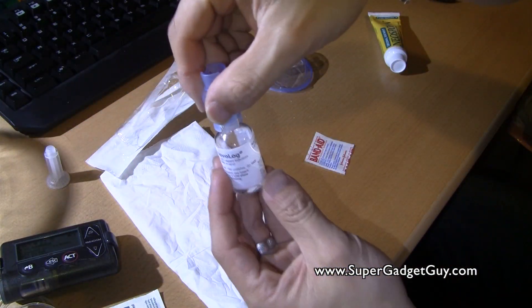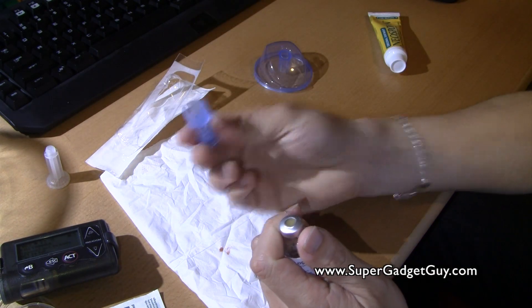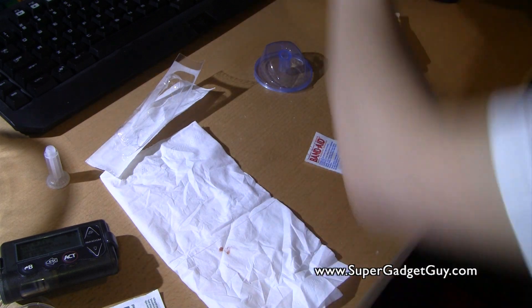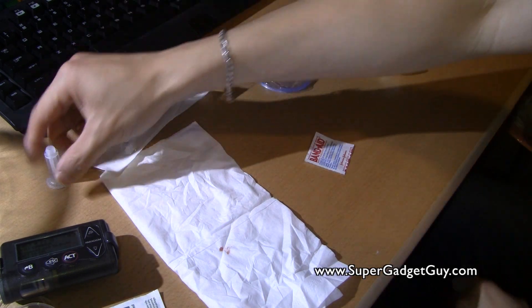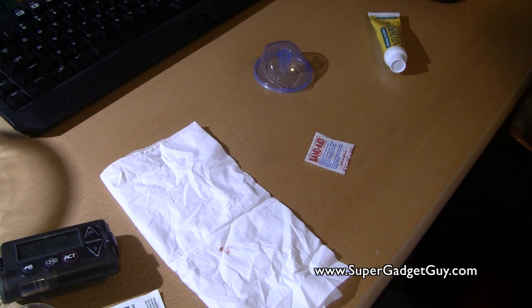Now I put the insulin away, unplug this, throw the old tubing in the sharps container, put my insulin back in a safe spot so I won't drop it, and the back of the plunger and the old reservoir set go in the trash.